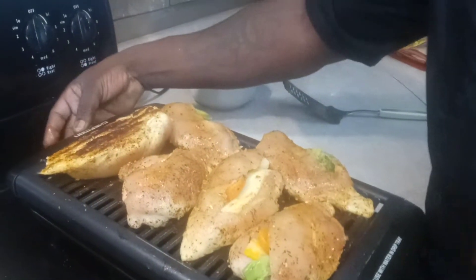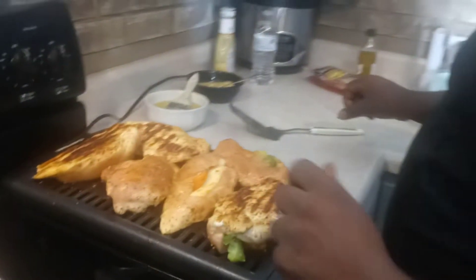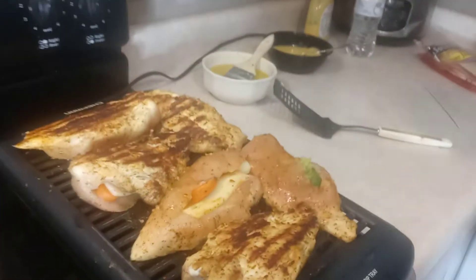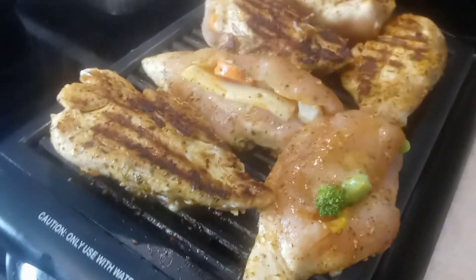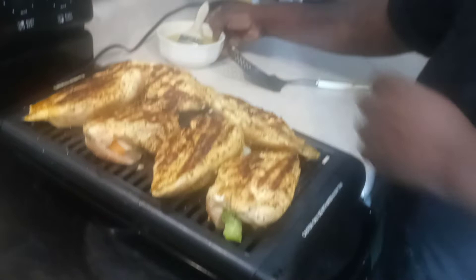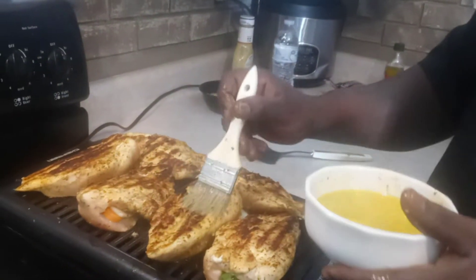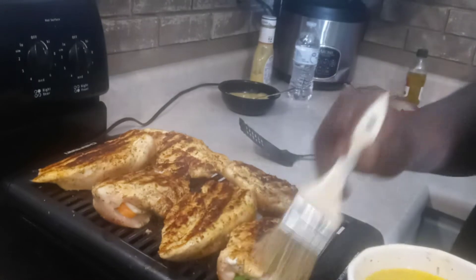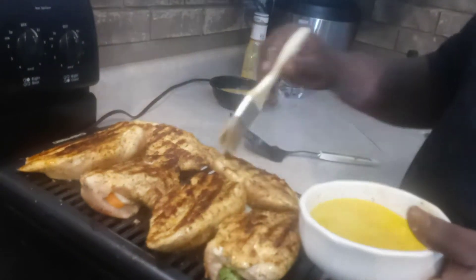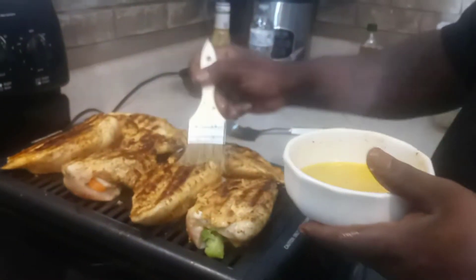We're going to flip those bad boys over. See that? What we have over here is some garlic butter — grab that garlic butter. Veggies cook inside of it. Any time it's raining, you will catch me in the house on this little indoor grill — because I love it, just the same as the bigger one.